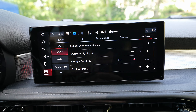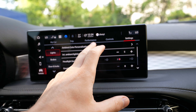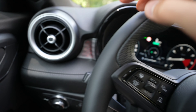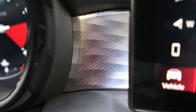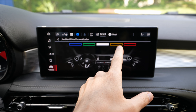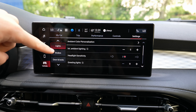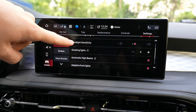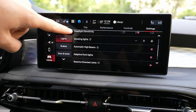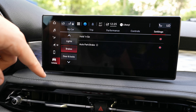I'm impressed with the chip and processor behind this multimedia — it's crazy responsive, much better than most systems and much better than before. For example, if you navigate somewhere you can see how fast it loads, and it gives you three different route options with information about each route. You can also switch between 3D and 2D views — it's a very good navigation system.